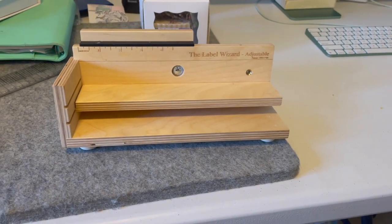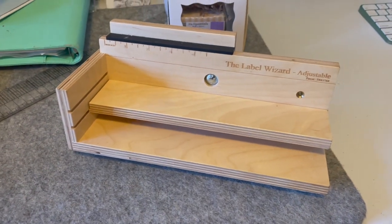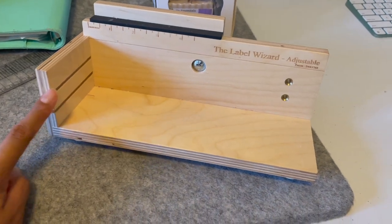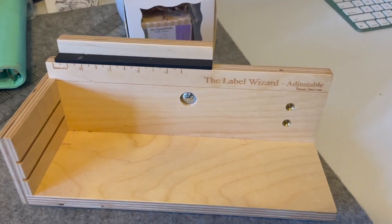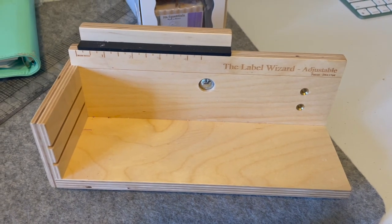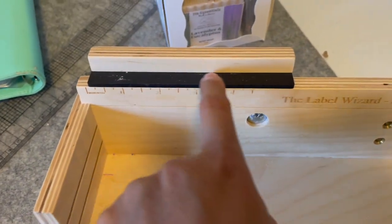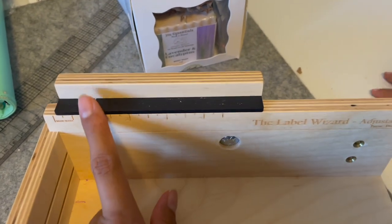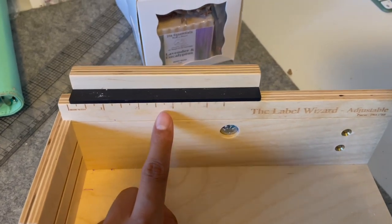This is the Label Wizard. It's adjustable — there are two levels, or technically three, because if your container is too large for the first or second level you can just lay it flat on there. This is what I've been using; it's around $55 on Amazon and I think it's been pretty useful. As you can see, there's a black area on top where you place your label, and there's a ruler size guide — I don't really use it, but you can move it around.